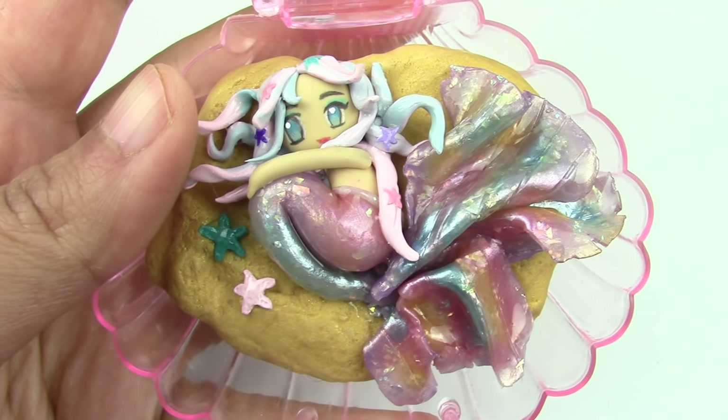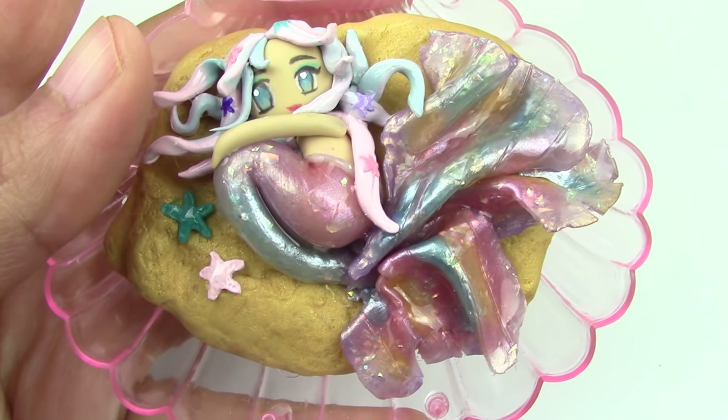Hey guys, this is Jackie, your Nerdy Crafter. So many of you requested that I do something mermaid themed. Since I got my Sophie and Toffee box and the theme is mermaid dreams, I thought this was the perfect occasion. And so for this week's tutorial, you guys will learn how to make your very own miniature mermaid mirror project.